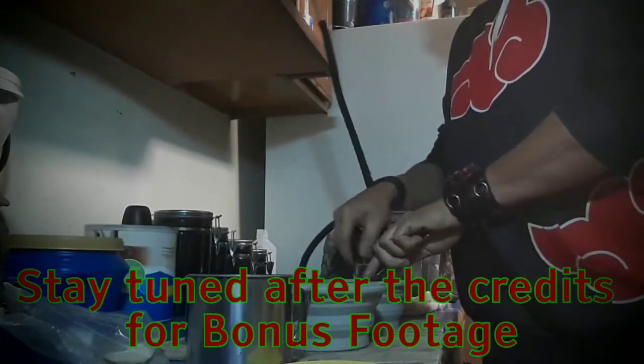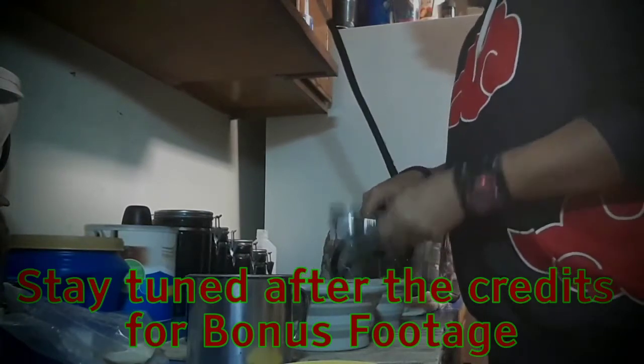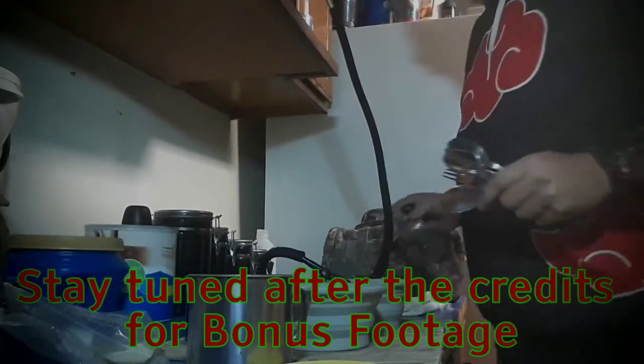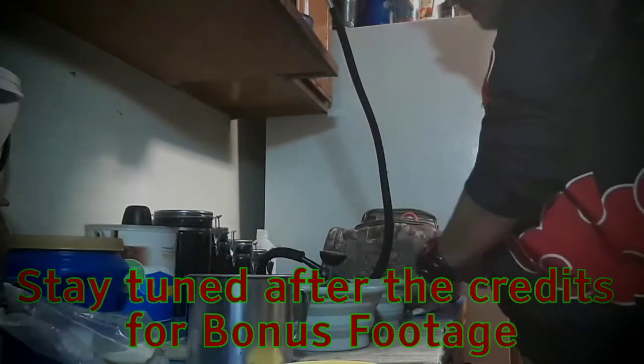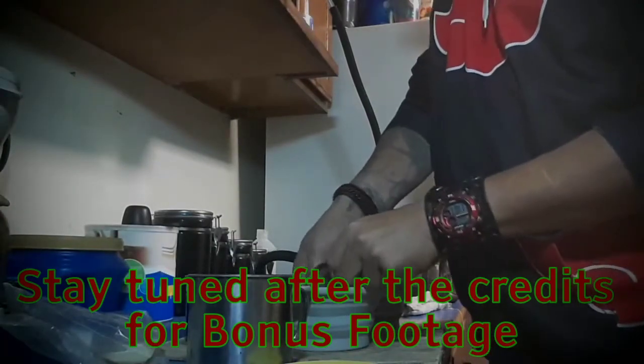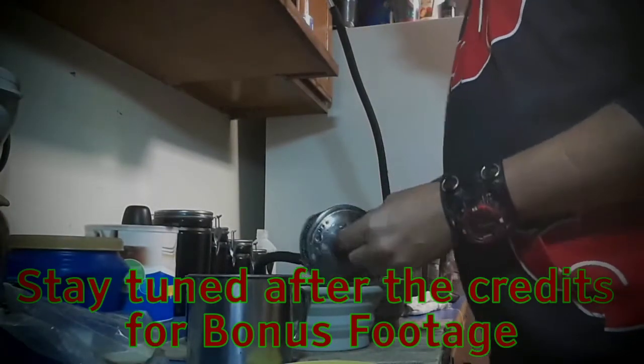I'll rinse that off just like that, set them to the side somewhere they can dry. See — you just washed your dishes!